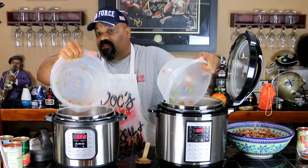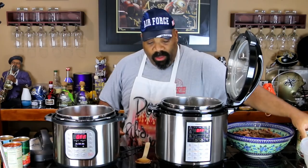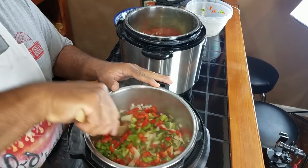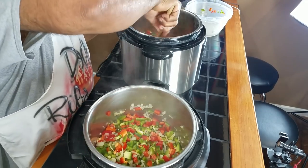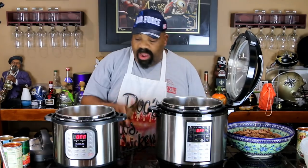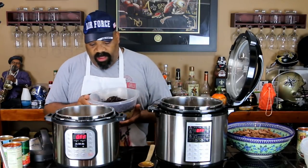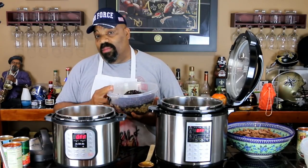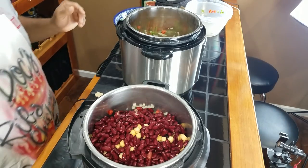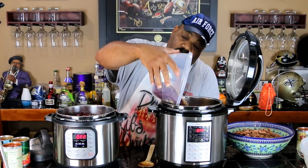I'm hoping everything fits, especially in the Instant Pot, because the Kasori is an eight-quart cooker and the Instant Pot is a six-quart, so we're going to be pressing its limits. Let's mix our vegetables and onions all together. Now we want to put in our beans — two cans of black beans, two cans of garbanzo beans, and two cans of kidney beans going into each cooker. We're almost full; hopefully we have enough room for the meat.